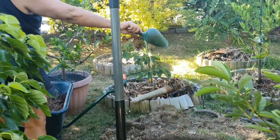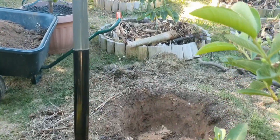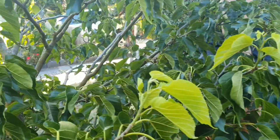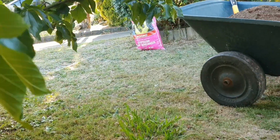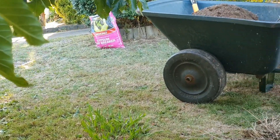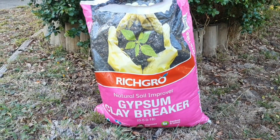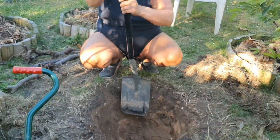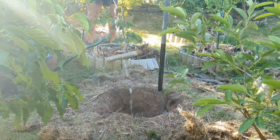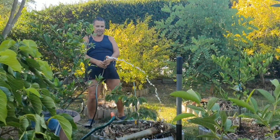It looks like gypsum — he just got the gypsum out. There's the gypsum. Can't forget the gypsum clay breaker. Why do we put that gypsum in there? To break the clay. Water that hole, George.